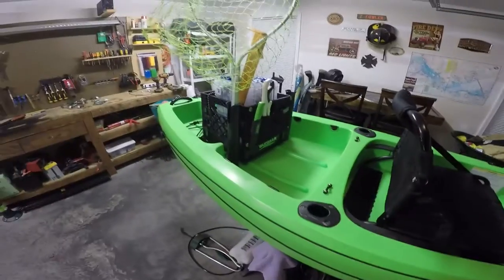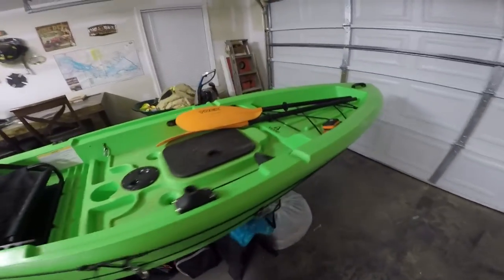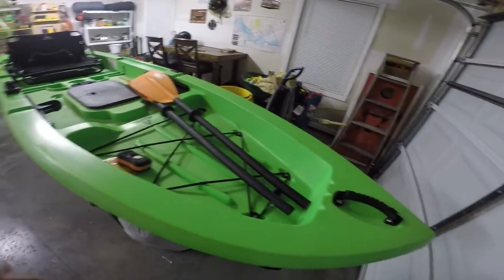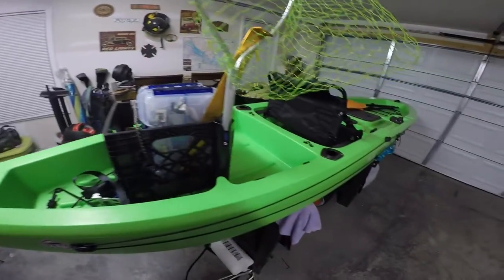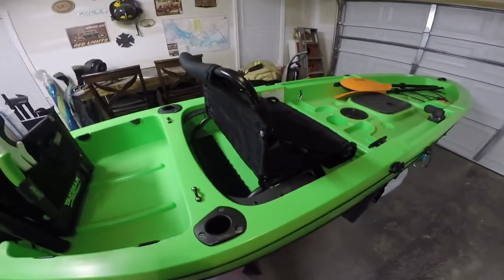Not really going to get into actually going over the kayak itself, but it's set up pretty much like every other FST 12T you guys see on YouTube. If you guys want, I will make a video — in my opinion it's nothing too extravagant or overly special, but it's special to me and it's set up just how I want it. If you have any questions, feel free to ask.